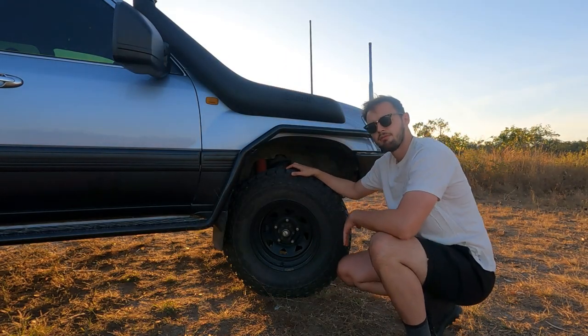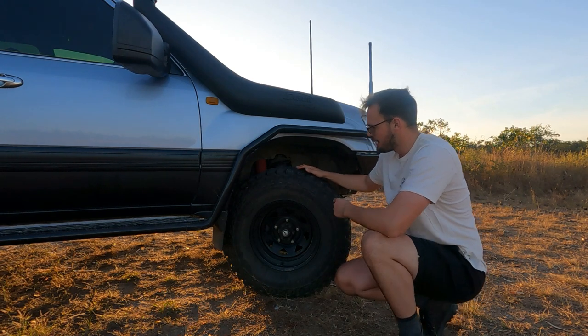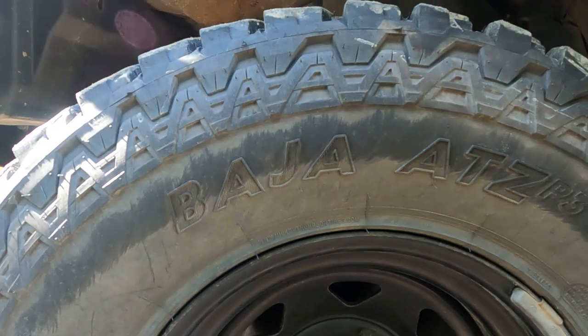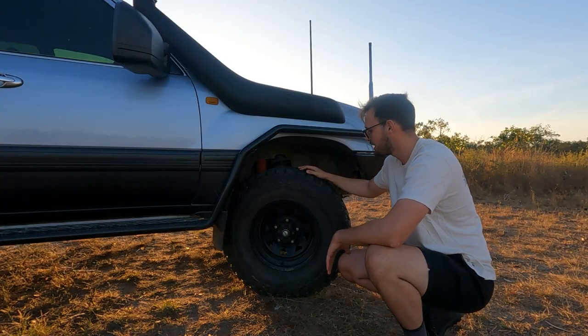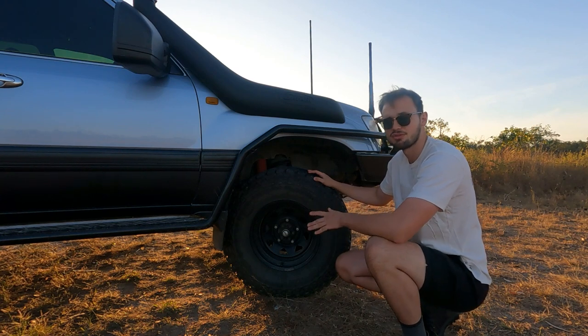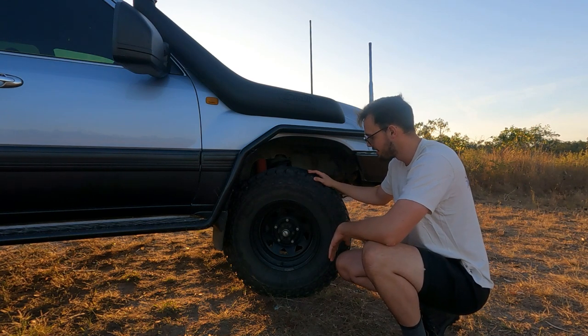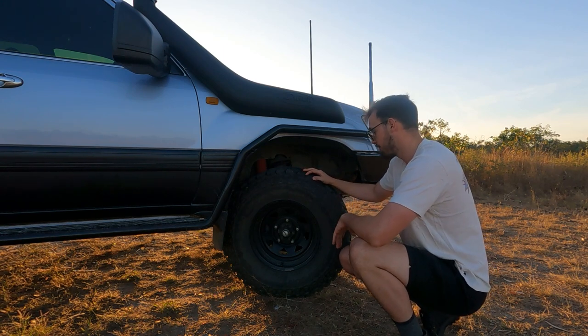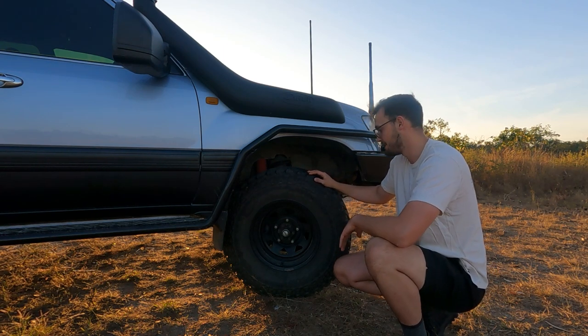For the rims and tyres, we've got 33-inch Mickey Thompson Baja ATZ P3s. They're a really good all-terrain tyre — would highly recommend them. I've had them for about 30,000 ks now, haven't had a pop or a puncture, had them down to all sorts of different PSIs, and they've over-performed. So if you're looking for a good tyre, I would definitely recommend you get yourself a pair of Mickey T's.